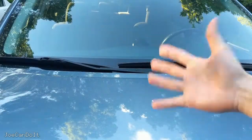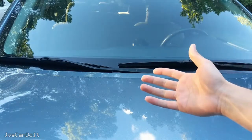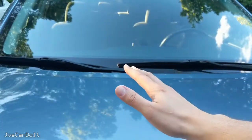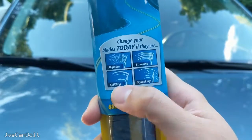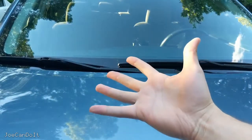Hey everyone, Joe here and today I'm going to be showing you how to change your windshield wipers in your car. Before you go ahead and try to replace your windshield wipers, try giving them a good cleaning with soapy water or alcohol and that might just solve your problems. But even after cleaning, if you still see skipping, streaking, splitting or squeaking, then you probably need to replace your windshield wipers. So let's get started.